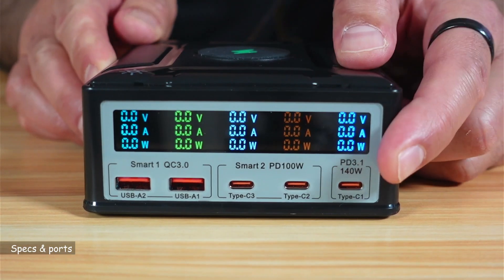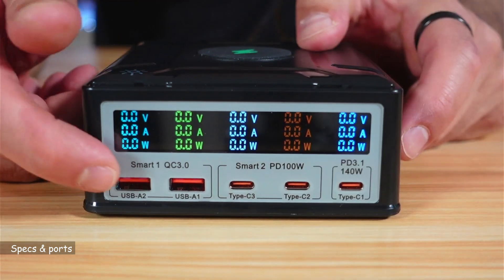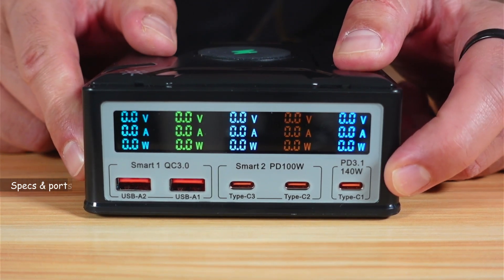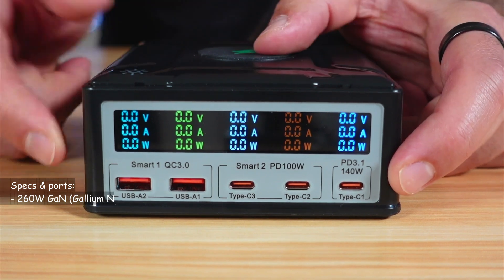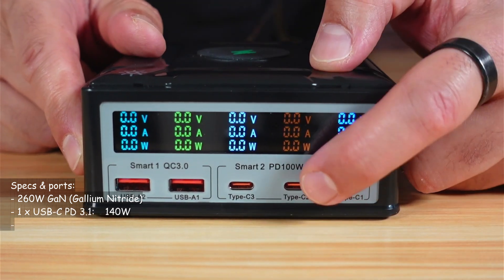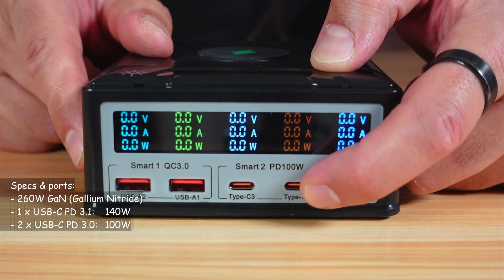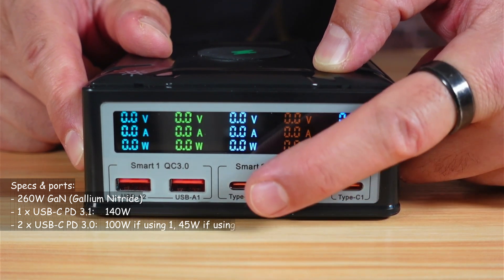Let me tell you about the specifications of this charger. You have three USB-C ports and two USB-A ports. The first USB-C port is PD 3.1 and will always provide 140 watts regardless of what you connect to the other ports. The other two USB-C ports are PD 3.0 — if you use only one, it provides 100 watts; if you use both simultaneously, each provides 45 watts.